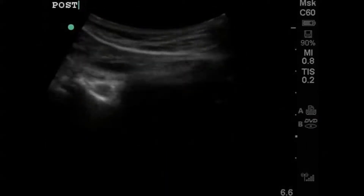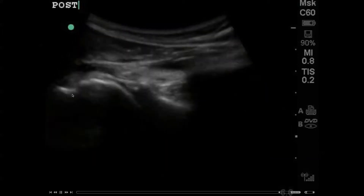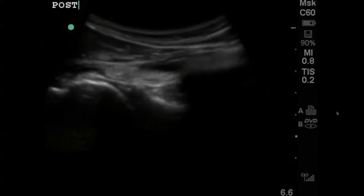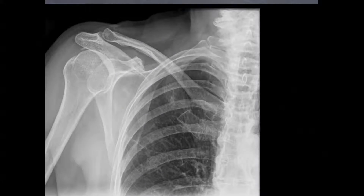Nevertheless, the patient did feel a little better and she was relaxed enough for us to reduce. This is the post-reduction — on the other side, again, you see the scapula and the humeral head, and they're better aligned. So a successful procedure. I then signed out to the next attending, saying we didn't sedate the patient. She just got a little oxycodone by mouth. We did the ultrasound-guided hematoma block, reduced the shoulder, and she just needs her post-reduction films.